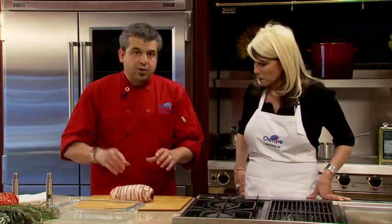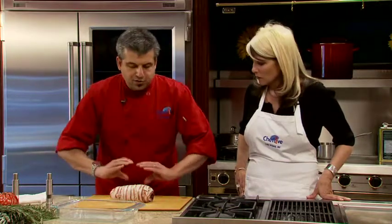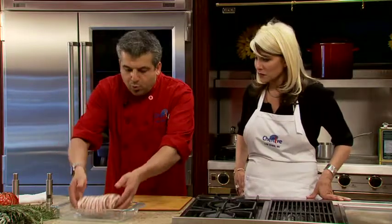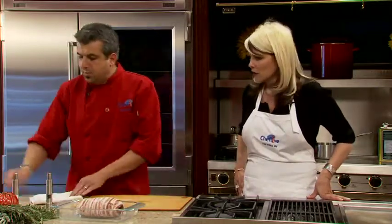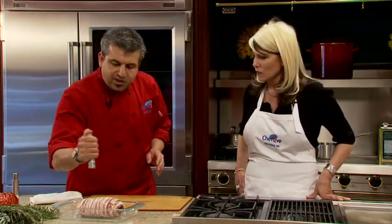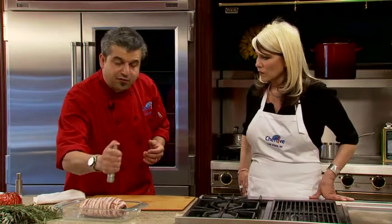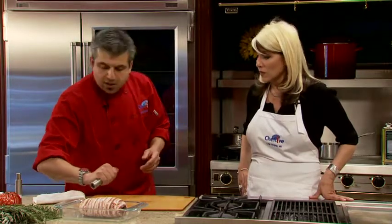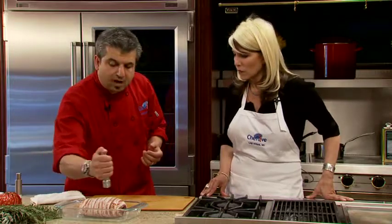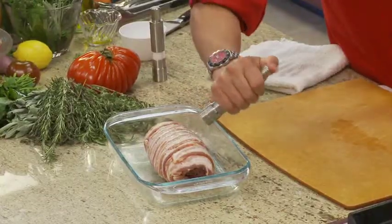Put the beef tenderloin on it, season with salt and pepper, and just fold it up. Just roll it, simple. Put it in any roasting pan. I cannot put only pepper on it — anything that has enough fat, like the bacon, can absorb black pepper very well. It's not going to be that strong like any other kind of lean preparation.